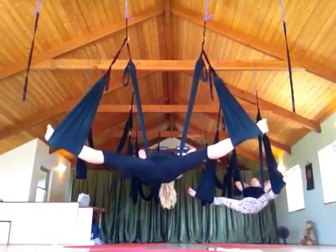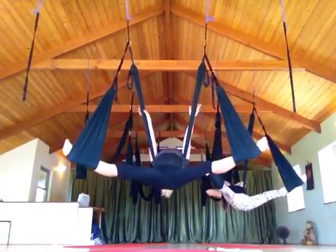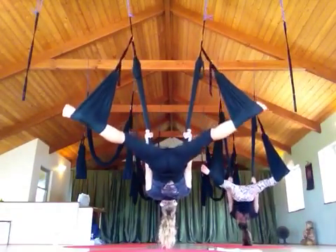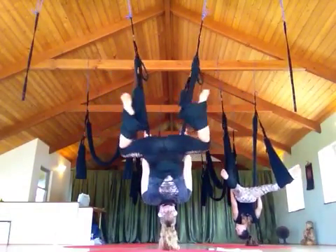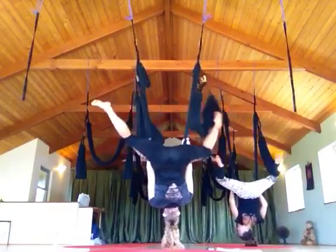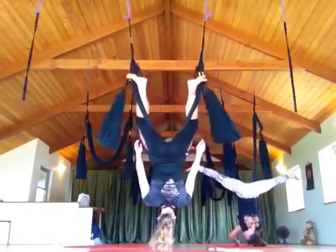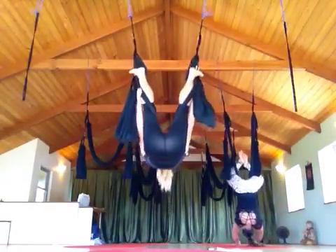We're going to come into some back lifts. Get the twist out. So we put the swing down to the hips. We're going to use the leg lifts to see if you can kick them off. Let the feet rattle. Come up.